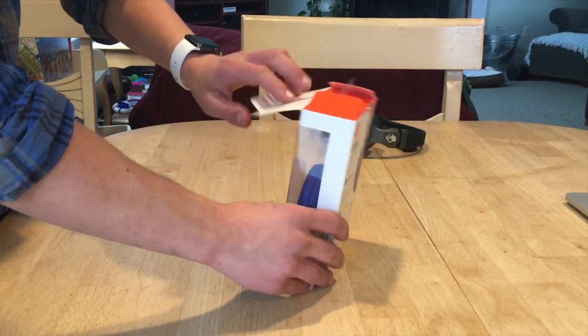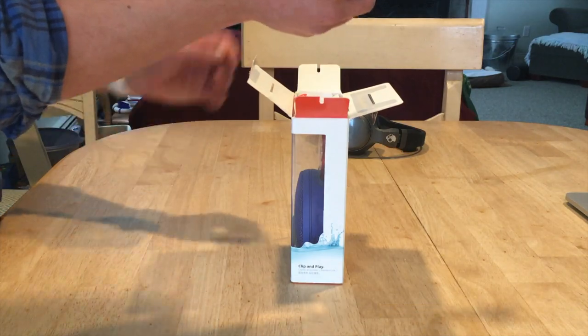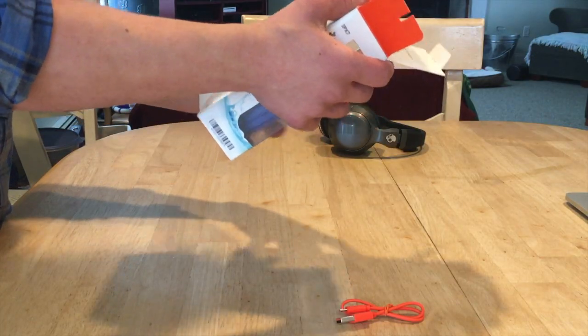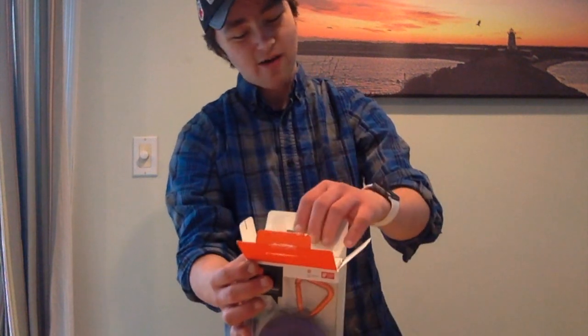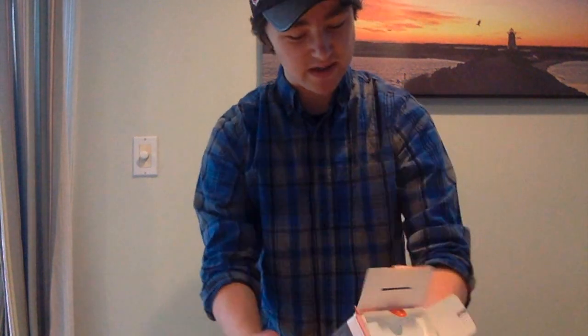So I'm just going to flip this up. First of all, you're greeted with your micro USB cable to charge. It does have a built-in battery, and it does have eight hours of playback, so you're going to get a decent amount of battery life with this. I was personally expecting more, but it's a smaller Bluetooth speaker — it's not the biggest on the market, but it definitely is good.